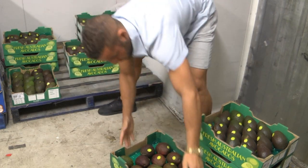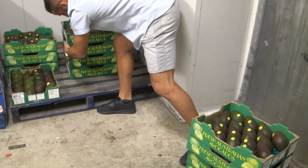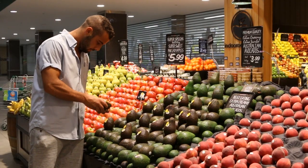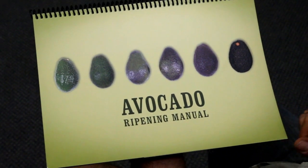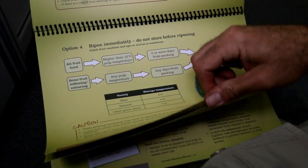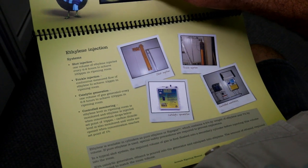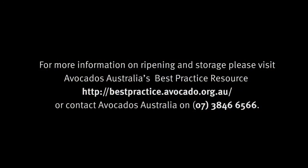Understanding the factors that influence ripening in avocados will help you supply your buyers with consistently good quality fruit at specified levels of ripeness. For more details on ripening and storage, see the avocado ripening manual and other training resources available on the Avocados Australia best practice resource, or contact Avocados Australia directly.